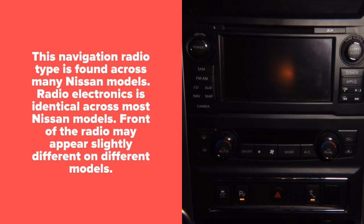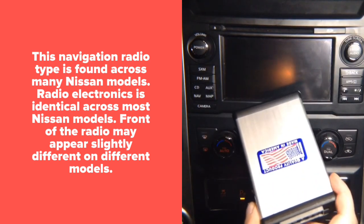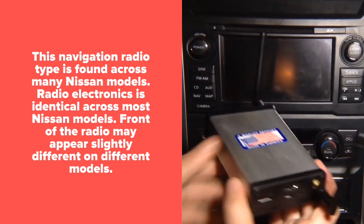Hello everyone. In this video we're going to show you installation for a Nissan radio found in many Nissan cars. This particular car is a Nissan Titan 2017. We're going to show installation of Apple CarPlay and wireless mirroring — they're both installed identically.